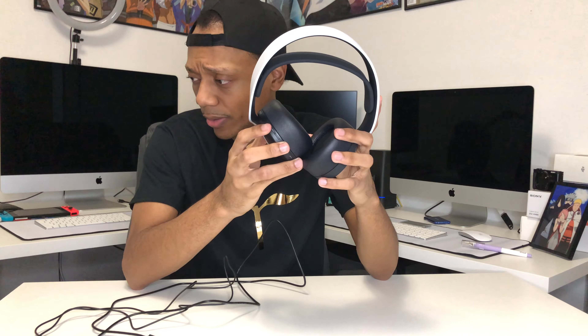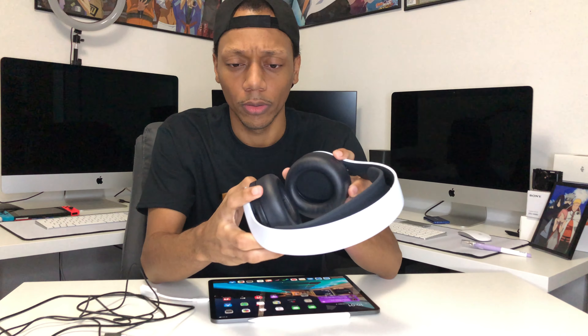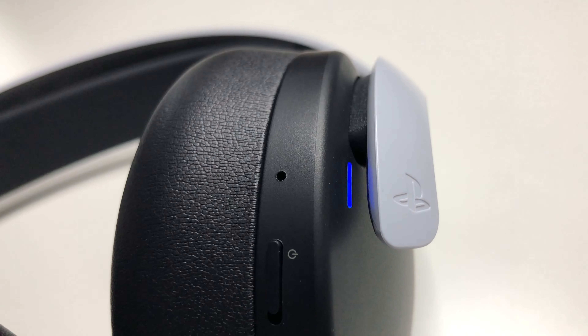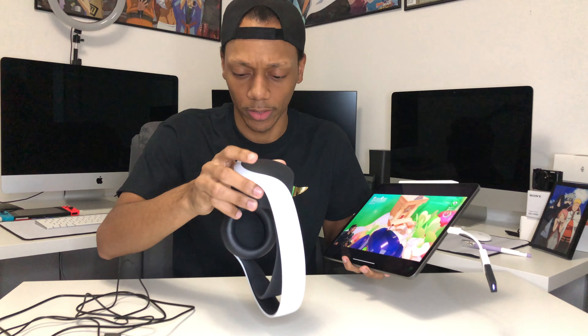I want to see if it'll work if I plug this into my iPad. I like to test things out that aren't supposed to work. I know the aux will work but I was thinking — will this work with the iPad via USB-C to the Bluetooth adapter? So we've got a USB-C to USB adapter and we're plugging it in. A blue light lit up — I hear sound. Let's try this out for the first time.